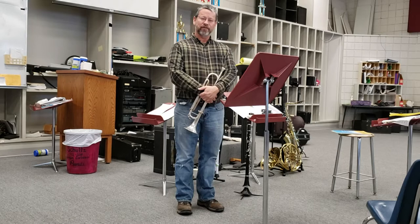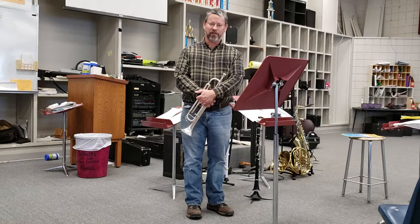This is number 79 out of the second book of Practical Studies by Gettrell for trumpet, as part of set three for Arkansas All Region and All State.